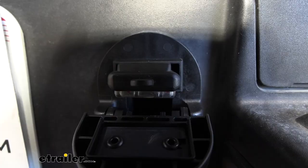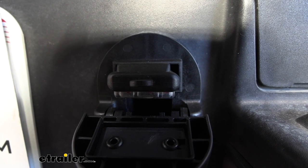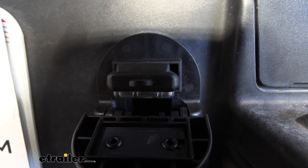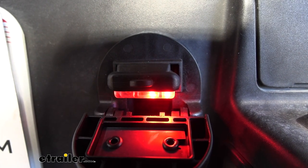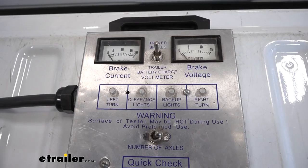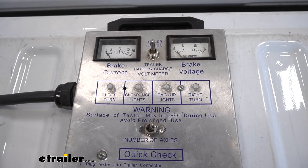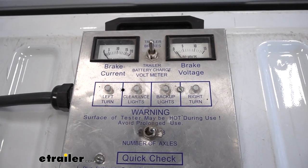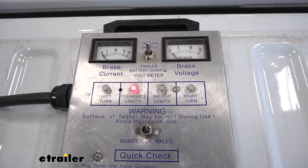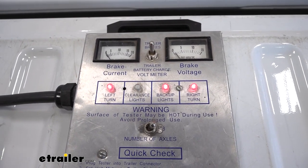We got our four-pole tester in there just to test it and make sure this is going to work. Running through the signals: left turn, right turn, brakes, and running lights — looks good. Now we've got our seven-pole connector plugged in, so we want to test that as well. Going through the same functions: left turn, right turn, brake, and lights — looks good. Then let's go ahead and throw in reverse and see if that light comes on too — looks good.